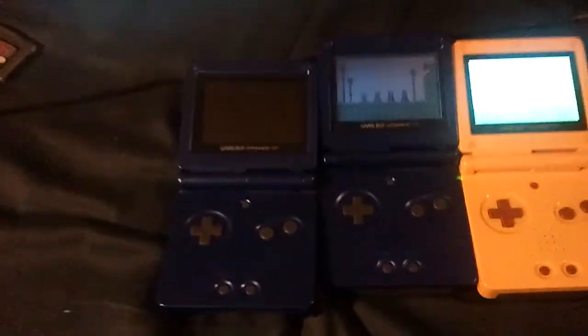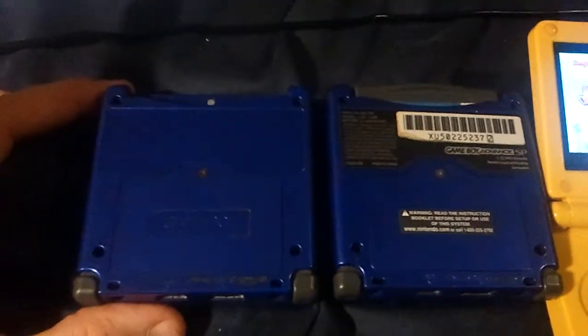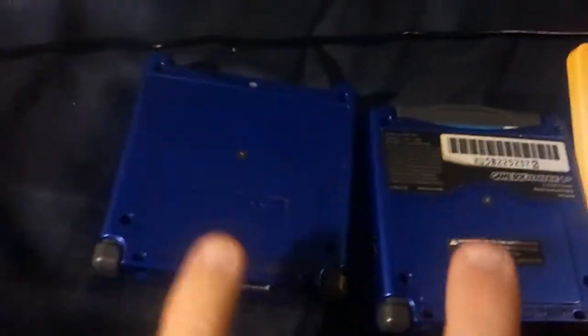I just wanted to do that video. For those wondering, you see the blue one is now running — I did not get a battery for it, I got another one. A friend at work gave me another Game Boy Advance SP. This one is in a bit better condition — that one is all scratched, this one has very light scratching.